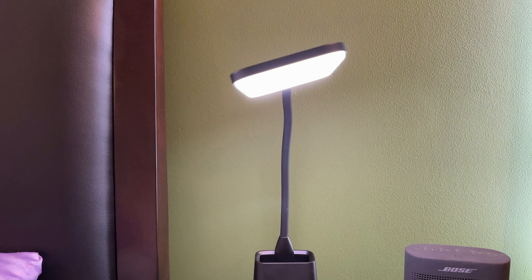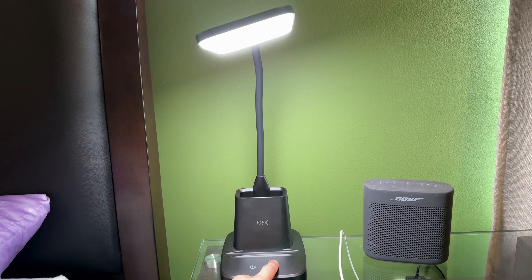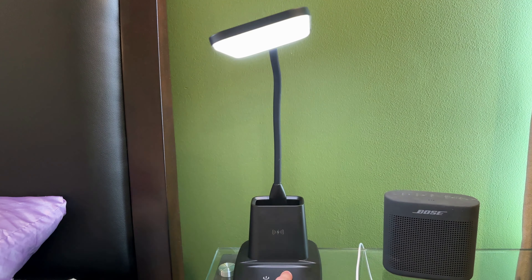The lamp post is malleable so you can change it to whatever angle you need — up or down, sideways — you can twist it around. So it's very versatile as far as where you can position the lamp.